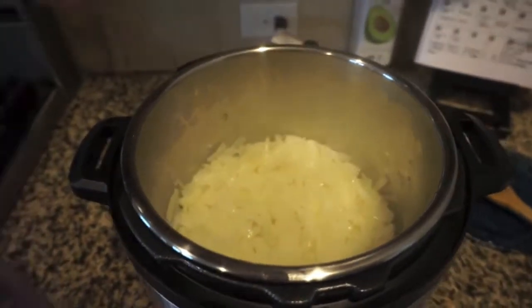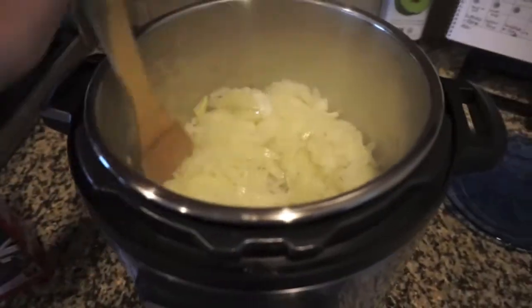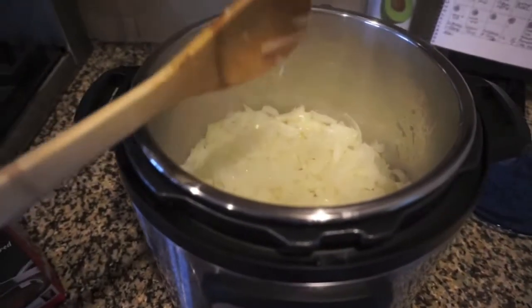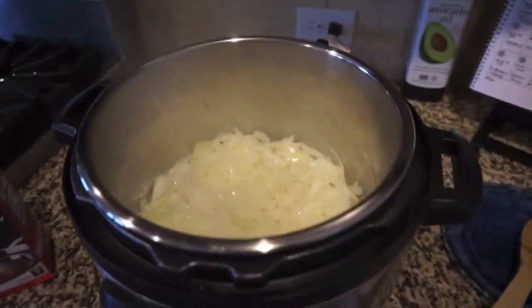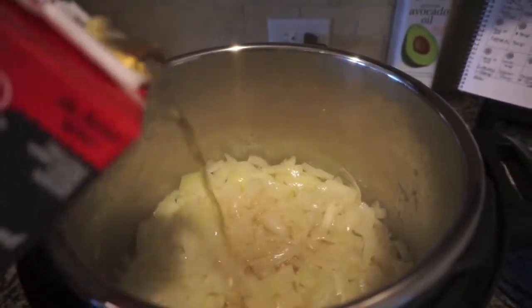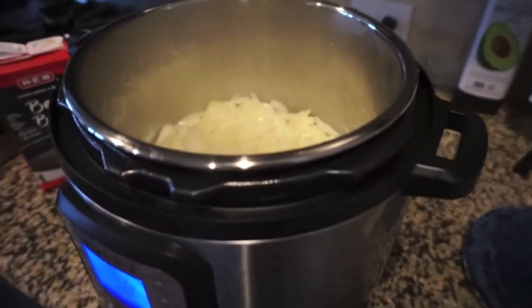My onions are looking very translucent, so the original recipe says to add three tablespoons of water and a bay leaf. I'm just gonna add the bay leaf and just a couple of splashes of my beef broth to go ahead and get the beef flavor into the onions. And then we're going to pressure cook this for 20 minutes.